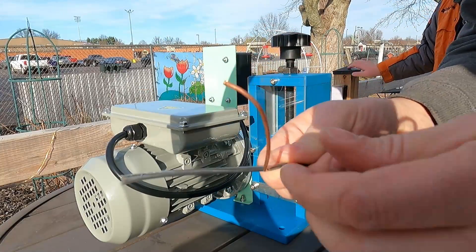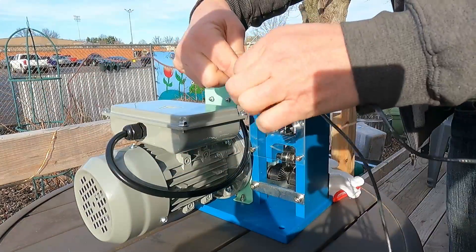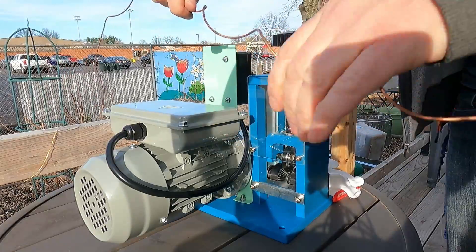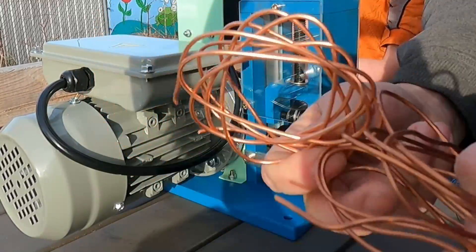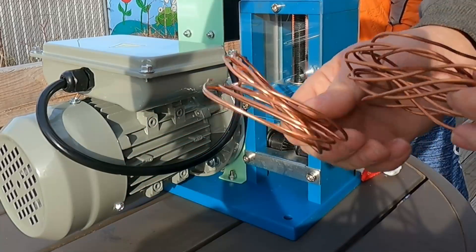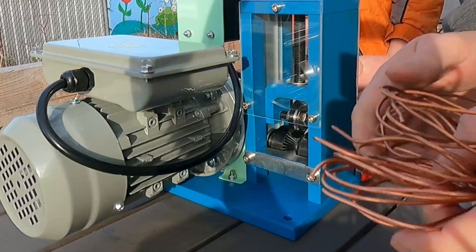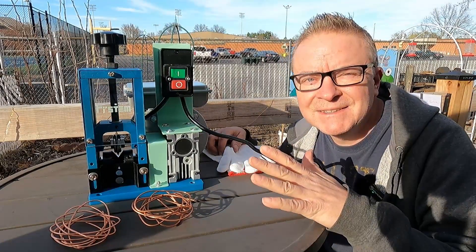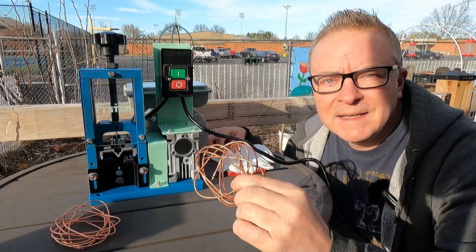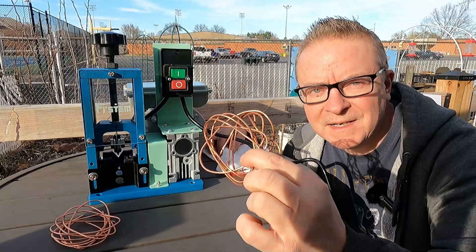This piece also stripped perfectly. There we go - two nice balls of copper wire. I would say it took maybe five seconds each piece to strip it. I highly recommend the First Time electric automatic wire stripper - an invaluable tool for stripping copper wire for recycling.